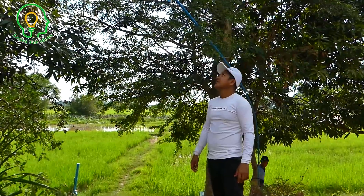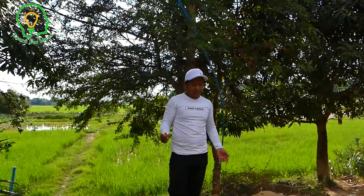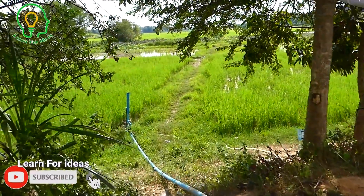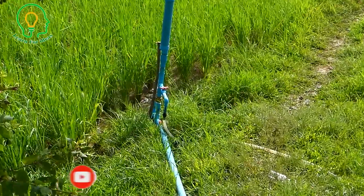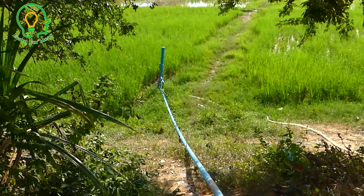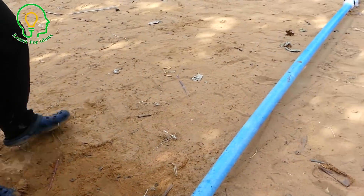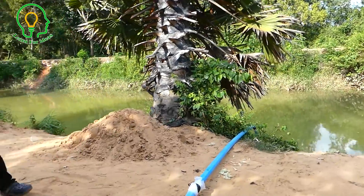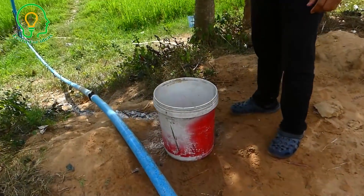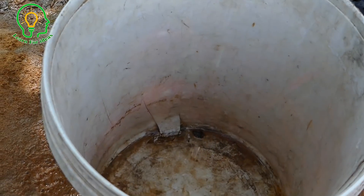Wow, this is free water! We got free water — two systems in one. One is the siphon system: we get water flowing into our farm and rice field. And the second is the ram pump: we pump the water up to our home or up to the hill. I'll use this water for my cow — I'll take it to my cow when it's thirsty.